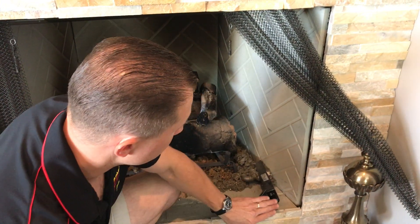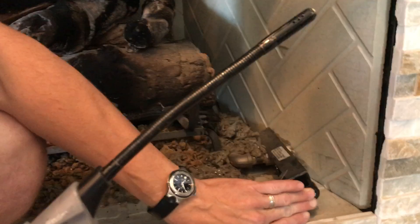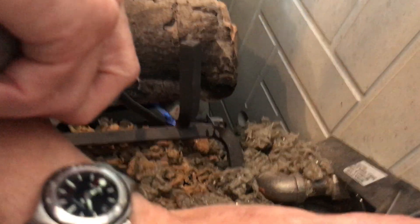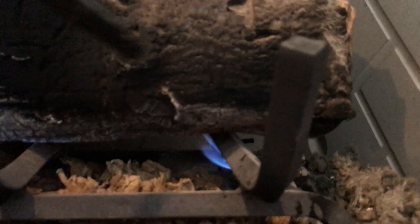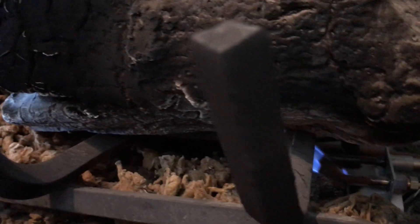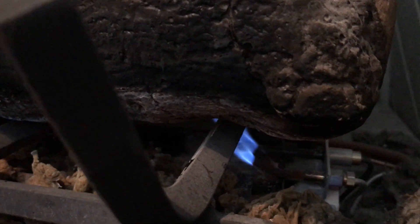Now, with one hand, you're going to push the knob all the way in and hold. As you hold it in, take a match and go back to the end of the pilot assembly that overhangs the burner pan with the match. When the pilot comes on, remove your torch but don't release the button.